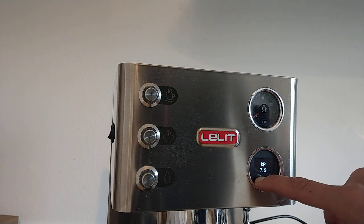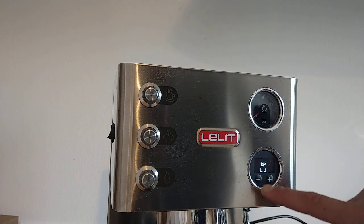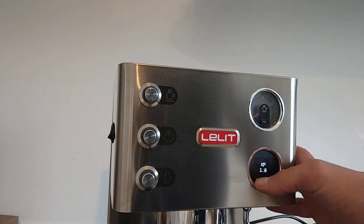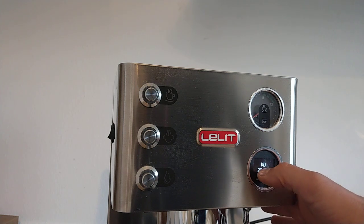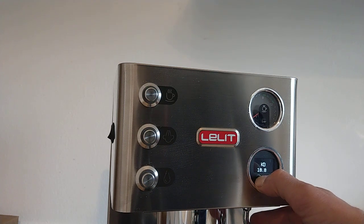I change the KP value — I try value 1. I also change KD. KD was 20, I change it to 1.